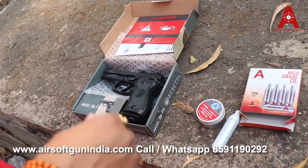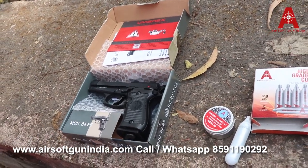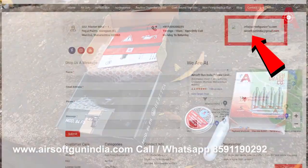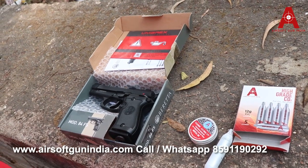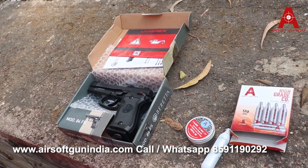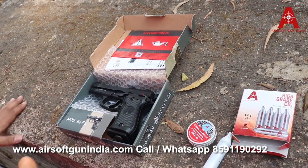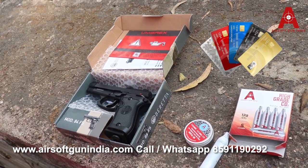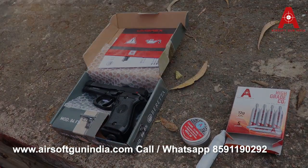If you want to buy this, go to our website Airsoft Gun India — the link is in the description. You can also contact our team: the calling number and WhatsApp number are shown on screen. You can email us at airsoftgunindia@gmail.com, or use the contact form on the website. There's also a callback request option — our team will call you. We accept all kinds of payment: credit card, debit card, bank transfer, and EMI on credit card. Subscribe to the channel — I'll see you in the next video. You guys have fun!